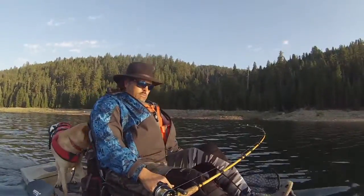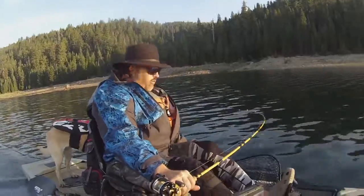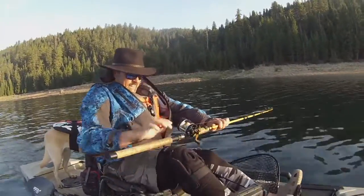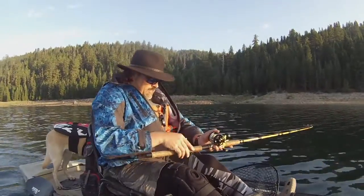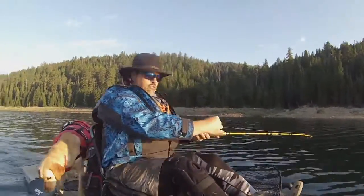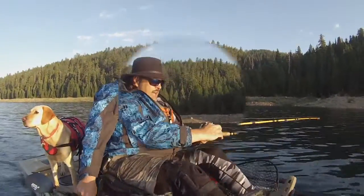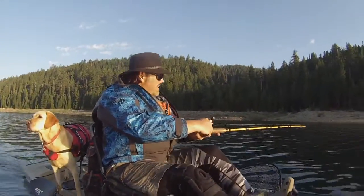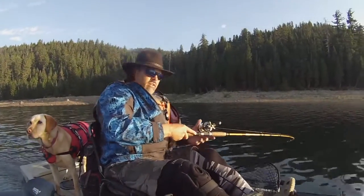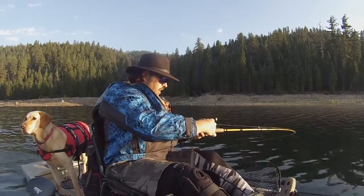Fish on the fly right there, right on that structure. I was marking them and I got them. I kind of called my shot — I was seeing marks on that structure and sure enough I put that fly through them and got an almost instant hookup on the underwater camera. So that is awesome.